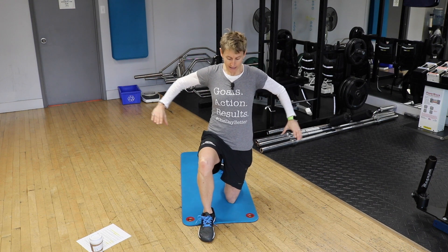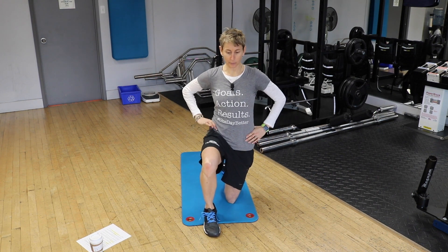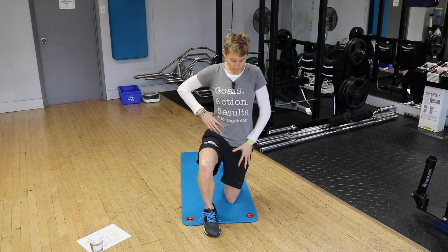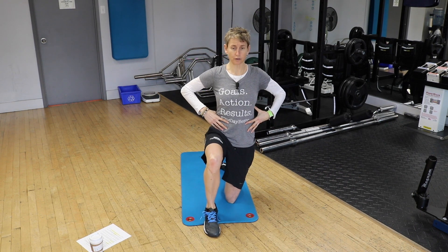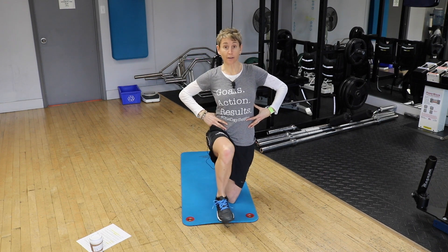Here's the test: with your hands on your hips — so you can't have your arms flipping all over the place — can you stay tall, hips square, torso upright, and lift your foot off the floor and hold that for 30 seconds without tipping over?